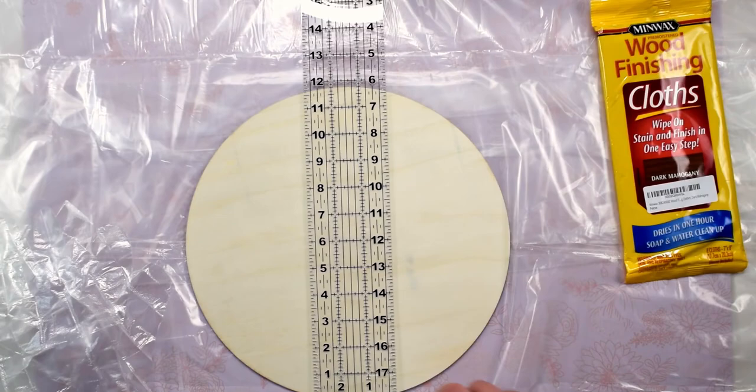The first thing we are going to do is double check the size of our wood blank. These are advertised as 12 by 12 circles but as you can see they are a little shy of 12 inches, so measuring the sign will help us make sure our design will fit the way we expect it to. Make note of the dimensions so you have them later when we set up the design in Cricut Design Space.